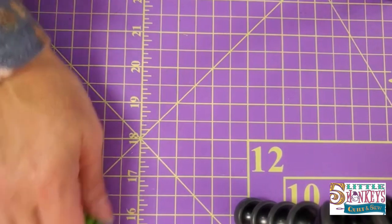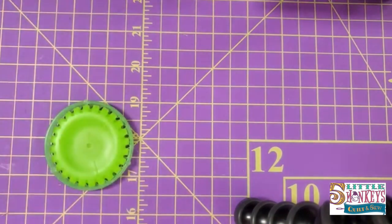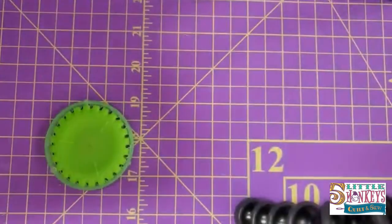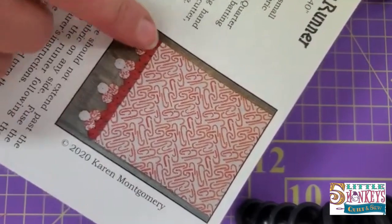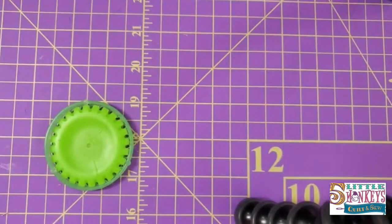Alright, those are my tips for using yo-yos. See how cute our hot pad trivet is that I started to put together. And this is what the table runner looks like. The pattern shows you in-depth instructions on how to make your little yo-yos and how to sew them together. I hope these tips make you more comfortable with making some yo-yos.